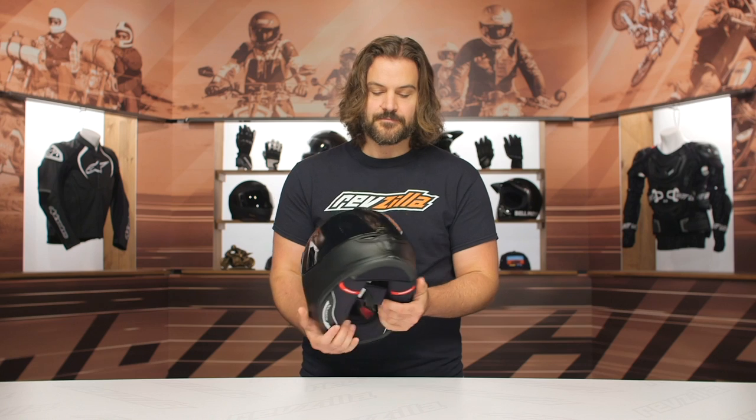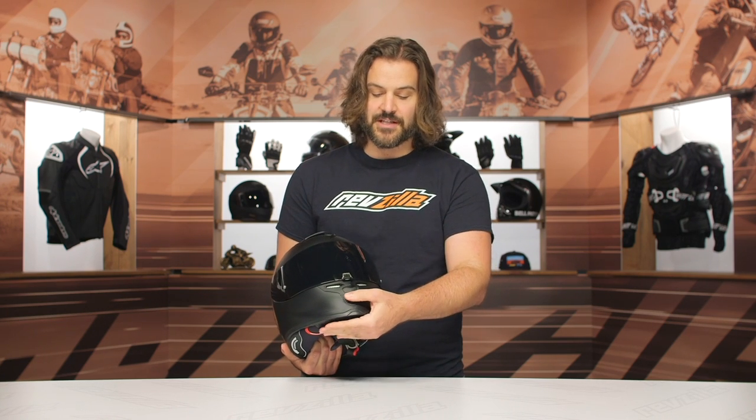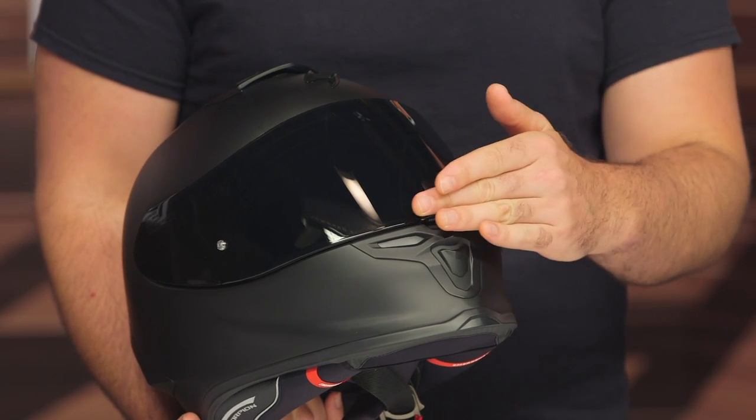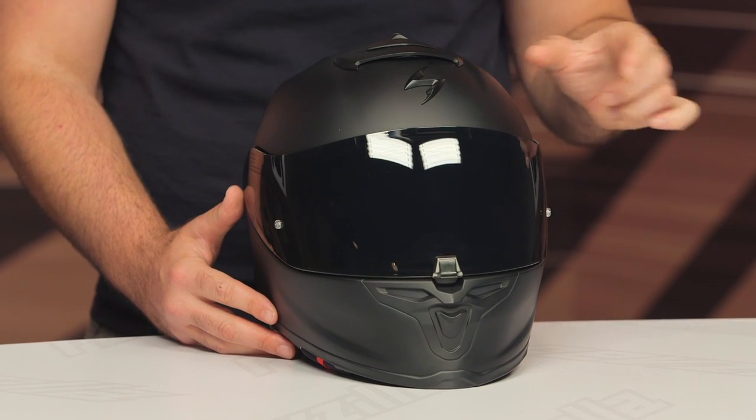Some of the additional features you're going to see on this: starting with the chin vent. You have the outside activation to this active chin vent, but on the inside you have a little tab that allows you to actually let the air come through to your face or push it up to help with defogging on the inside of the face shield. This comes with a Pinlock-ready face shield in the box and a Pinlock insert. In addition to the Pinlock insert, you are getting two different face shields — a dark smoke and a clear. Just keep in mind that with the Pinlock insert, you can only put it on one face shield.